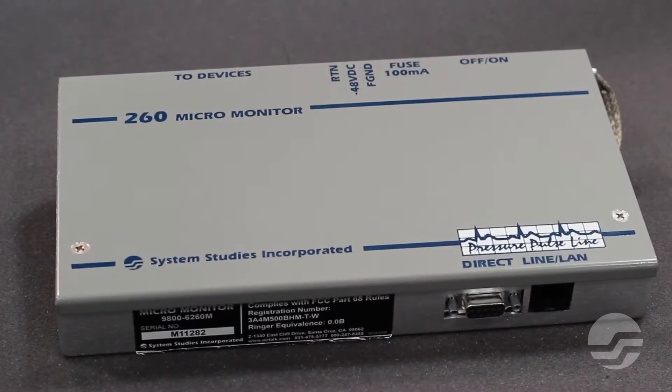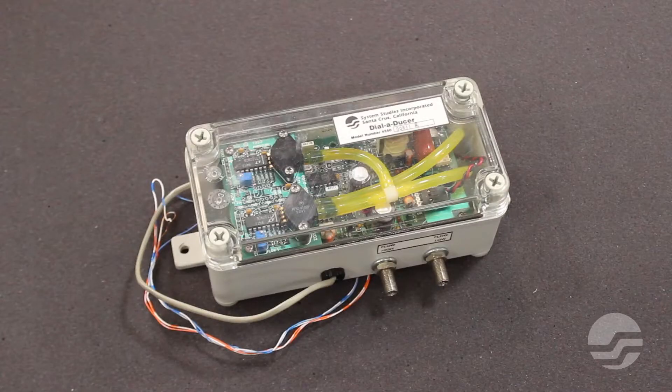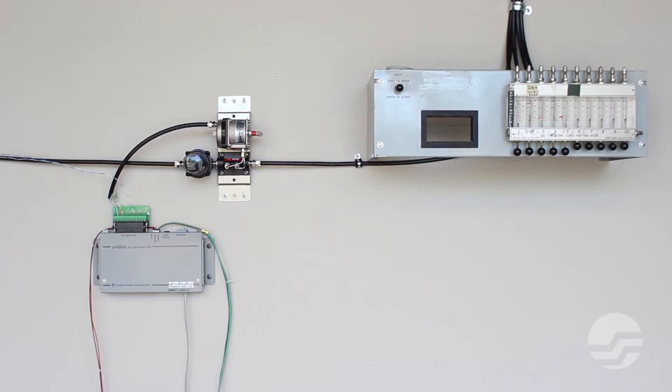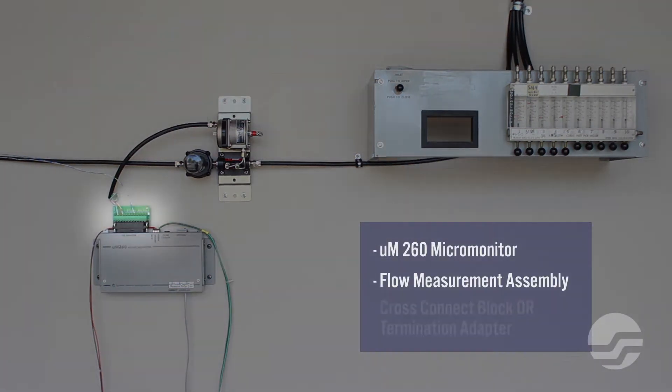Thank you for purchasing the UM260 Micromonitor from System Studies Incorporated. Whether you are installing your monitor in a new office or replacing a dial-adducer or NMA-monitored office, the installation process is the same. For your small office installation, you will need a UM260 Micromonitor, a flow measurement assembly, and a cross-connect block or termination adapter.